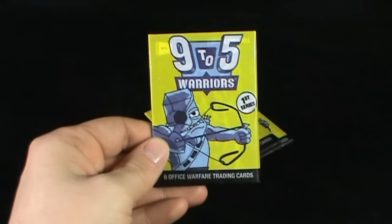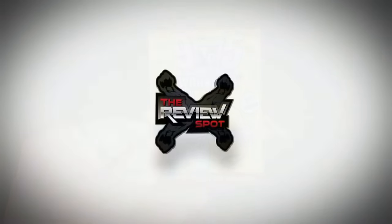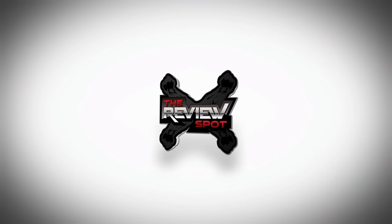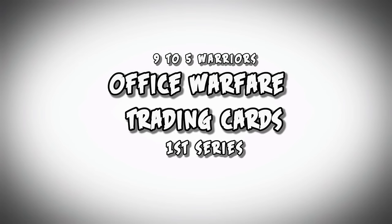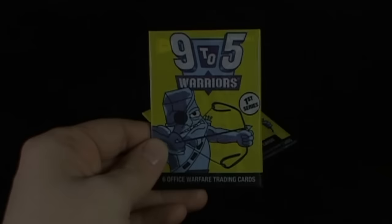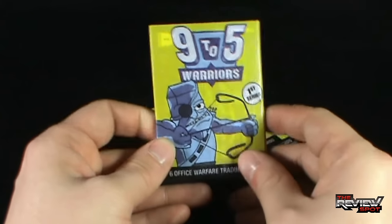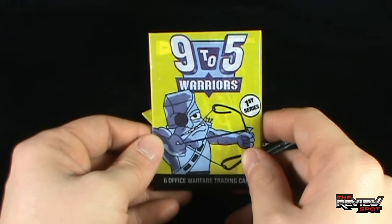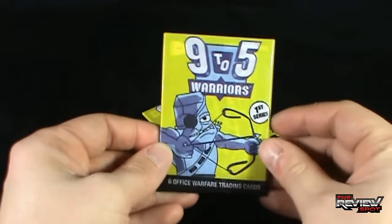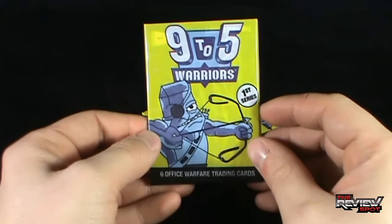In today's collectible spot, we're having a look at the 9-5 Warriors 1st Series Trading Cards. This came to us from the folks over at 9 to 5 Warriors. I'll provide all the information down below. They've done an incredible animated short of the 9 to 5 Warriors, and I'll put it at the end of this video so you guys can have a look at it.